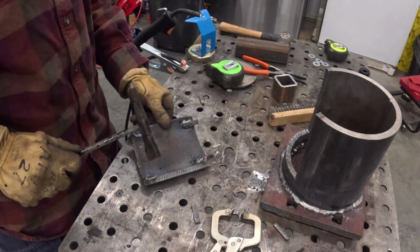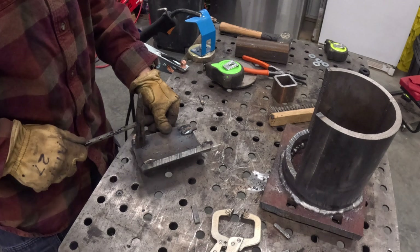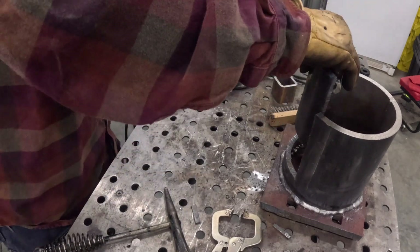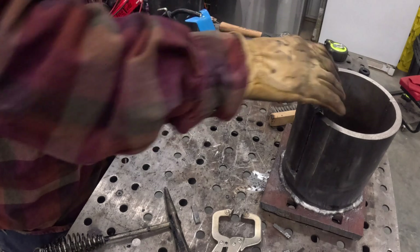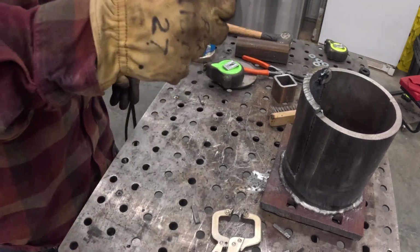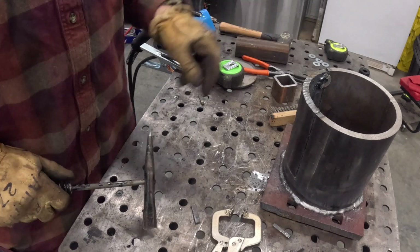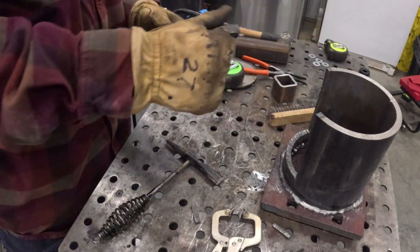I wanted this door just in case something weird happened while squishing one of these oil filters — I didn't want anything to escape that can. Figuring out a way to make that door latch in there was tricky, but I think we did a pretty good job on it.